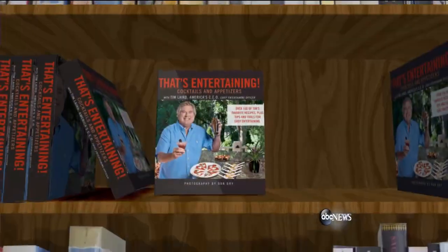One of the happiest holidays of the year is fast approaching: Independence Day. It's the perfect melding of easy breezy summer fun and of course summer foods. And joining us this morning to help put a little sparkle in your 4th of July blast is America's Chief Entertaining Officer, Tim Laird, author of Bats Entertaining Cookbooks.